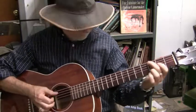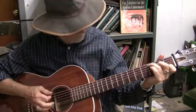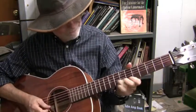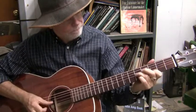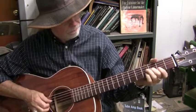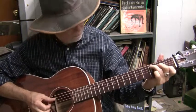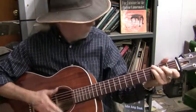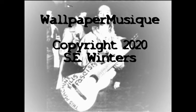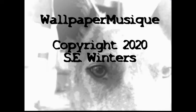Anyway, here's the C section again. Your wish is my command.